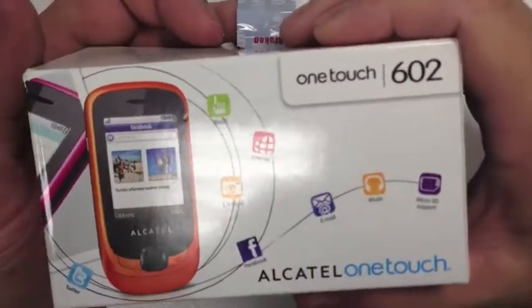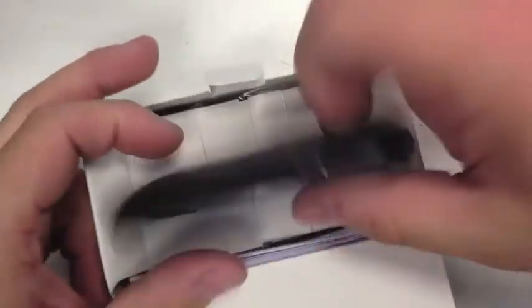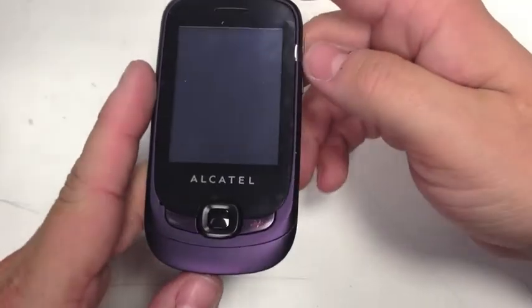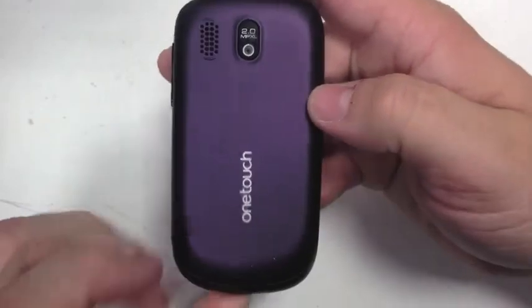You've got numbers and a picture of the phone on the box. Inside the box you've got the phone on top, headphones, and a charger — it's a micro USB, pretty much standard on most phones. There's also an instruction book. The phone comes in a few different colors: I've seen it in red, black, purple, and white. It does look quite nice in white.